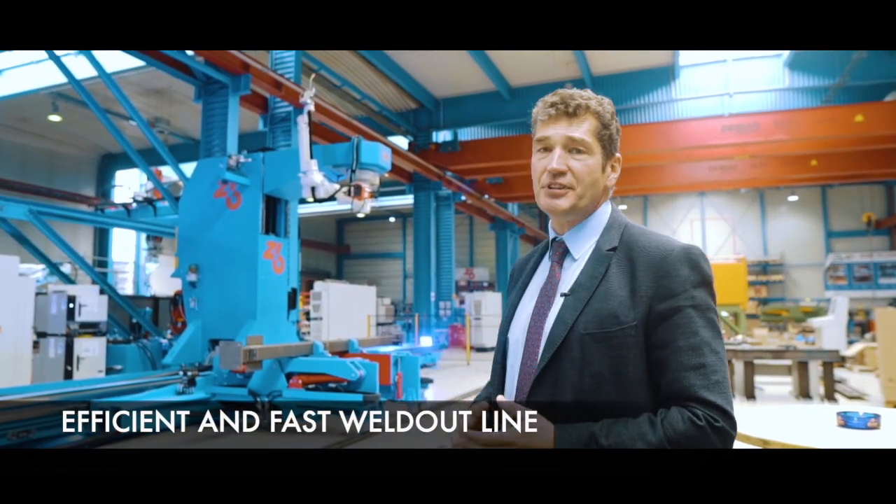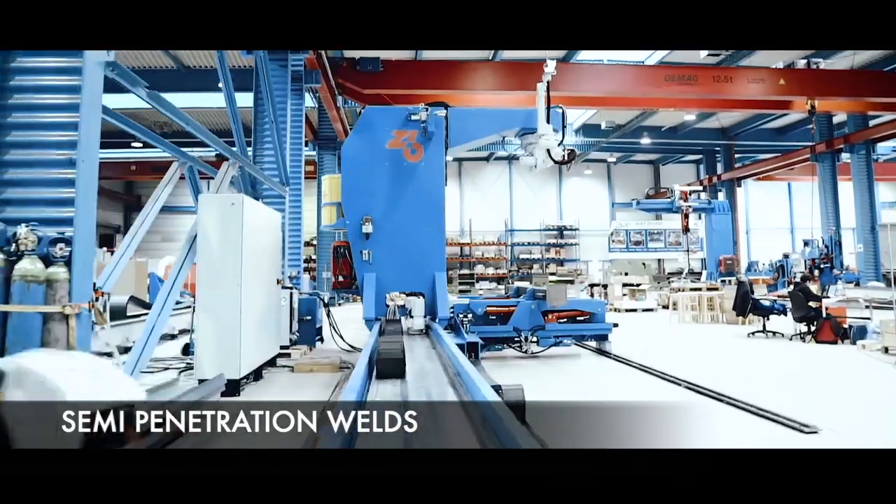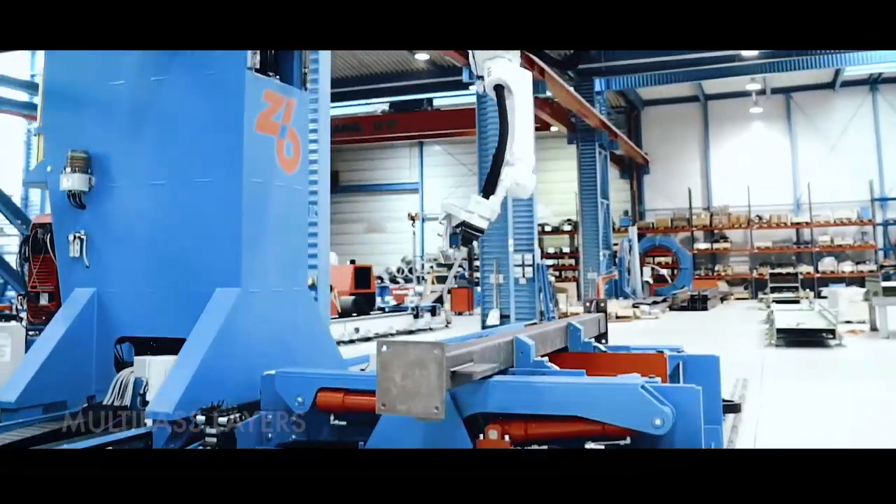It's a very efficient, very fast weld-out line. You can do fillet welds, semi-penetration welds, and multi-pass layers — all on 1.2 mm solid core wire.